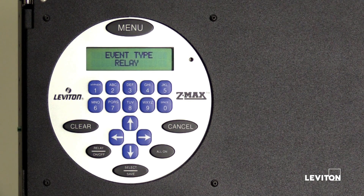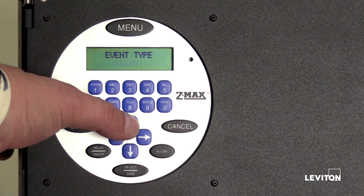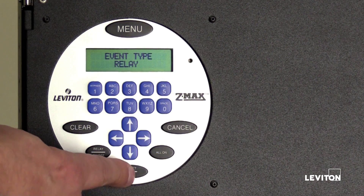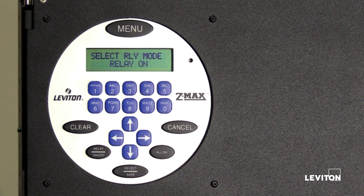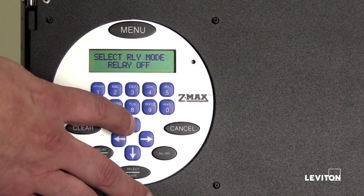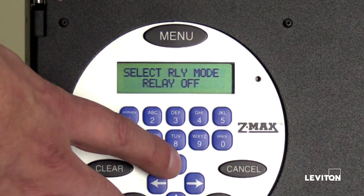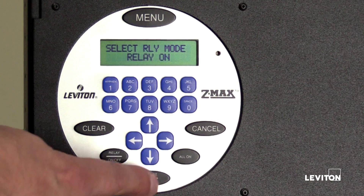The LCD screen will display event type: relay. Press the up or down arrow to scroll through available options. Event type options are relay, low voltage input, and digital input. Press the up arrow until the LCD screen displays relay, then press select save. The LCD screen will display select relay mode: relay on. Press the up or down arrow to scroll through relay mode options — options are on, off, or blink warn off. We will set relays number one and two to turn on when the event is triggered. Press select save.